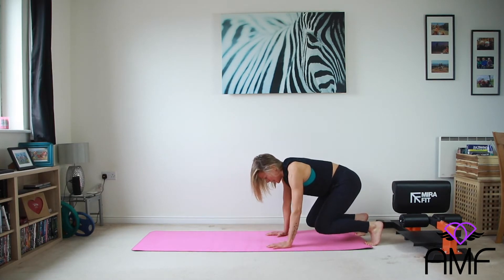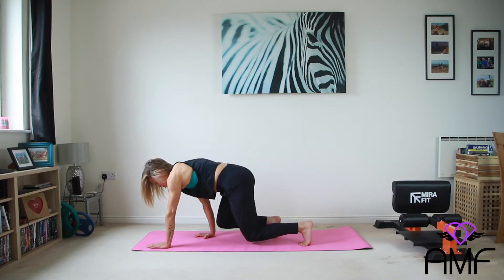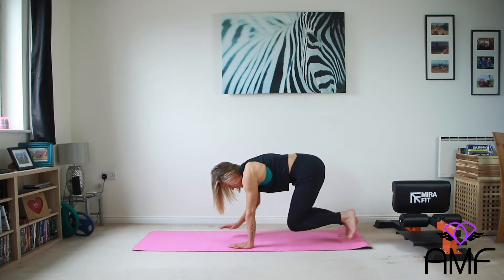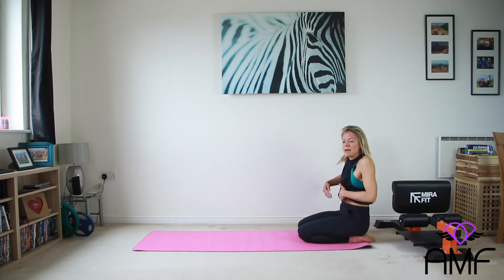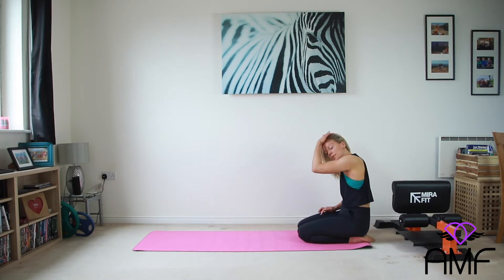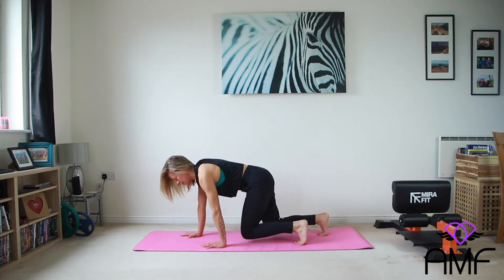Lovely. And again, one more, and then we'll all rest together. Just crawl and pause and then bring it back. Lovely. And then rest. We're going to do it one more time. Really brace in. Pull the abdominals in towards your spine and we'll go. So wrist roll if you need to. Tuck the toes and then just get straight in there.